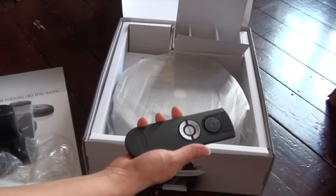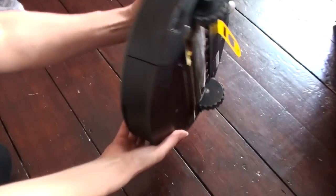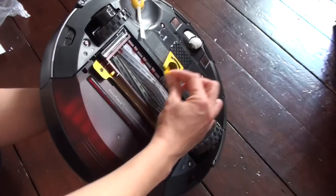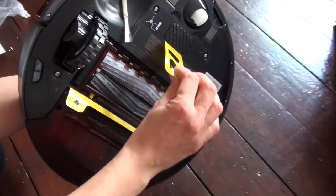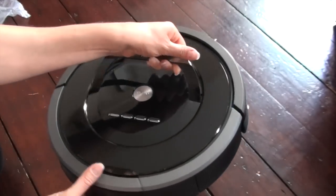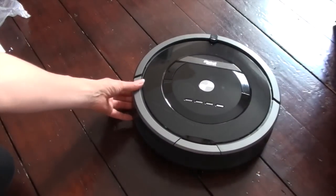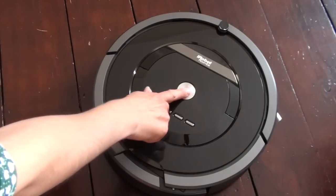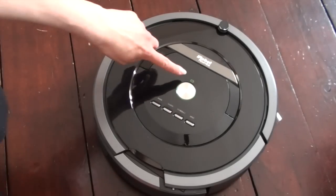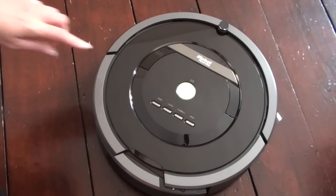The first thing you need to do is turn the Roomba over onto its back. You'll see these yellow inserts — they need to be removed. One covers the bin container and the other covers the battery. We also have a remote control. Once ready, there's a big button that says 'Clean.' Press that and it shows you the battery status — green means full, red means empty, and flashing orange means it's charging.